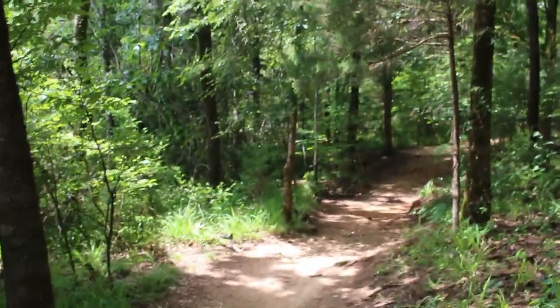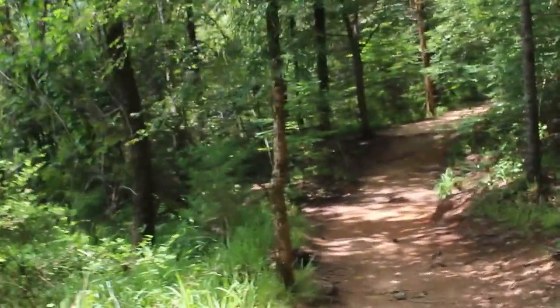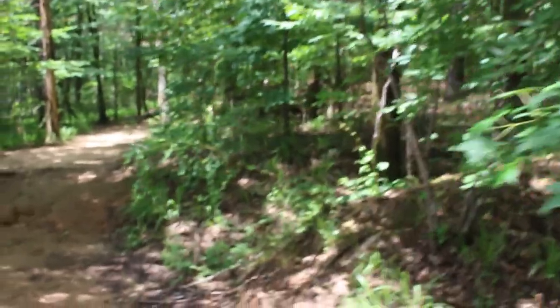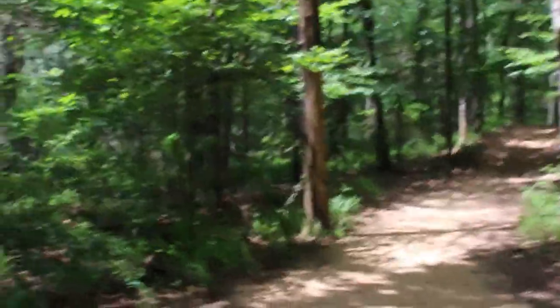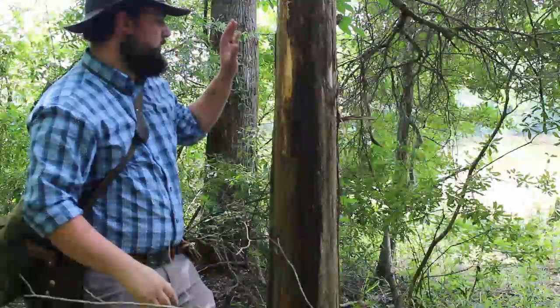Alright guys, we're coming down this trail here. It's 94 degrees out but it's not extremely bad because I'm in a lot of good shade trees. This is what I live through right here — my neck of the woods, very thick brush. I'm on a trail right now but I normally leave the trail, like I'm about to here, though this is not a great example because a lot of other people come right through here and go fishing.